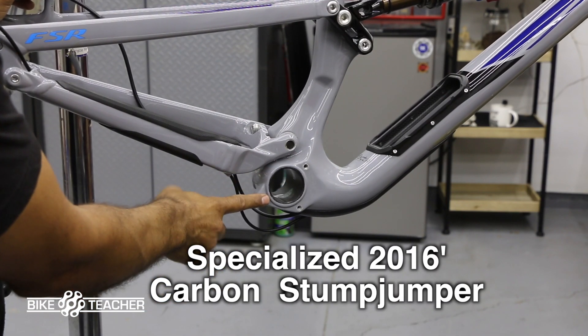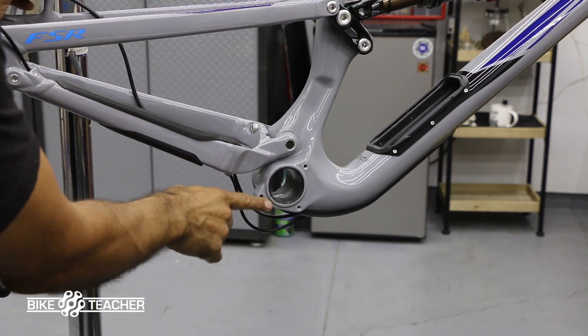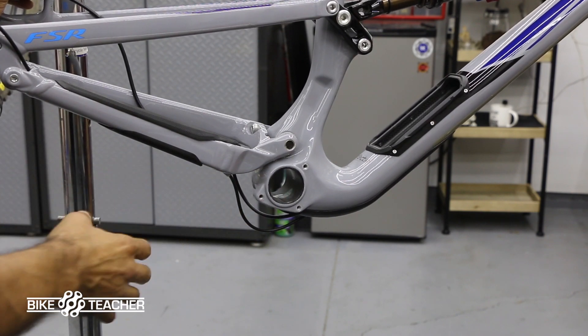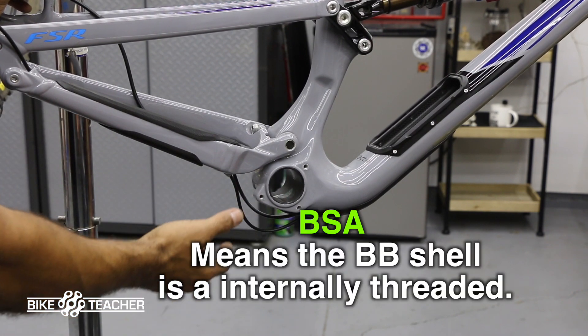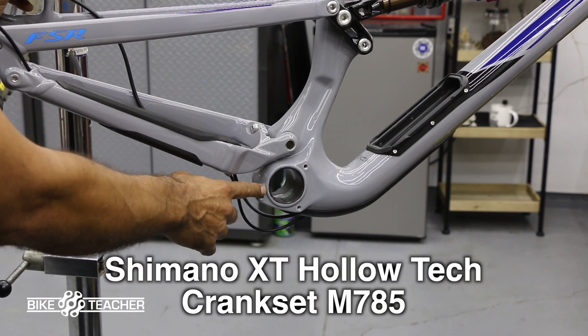Specialized is running a press fit style bottom bracket — you can tell because it has this nice big opening, it's real smooth, there's no threads. If we saw threads here at the base, we'd know it's not a press fit, it's a threaded — some models call it a BSA style.